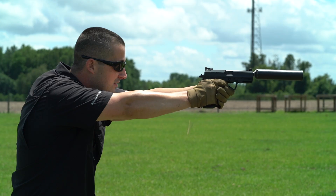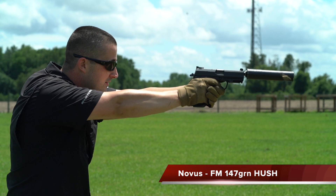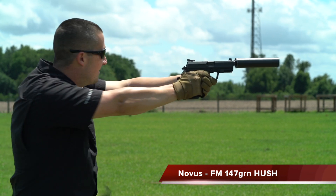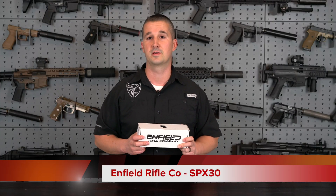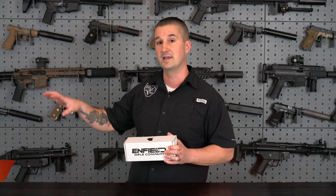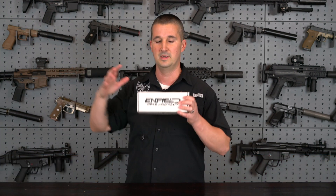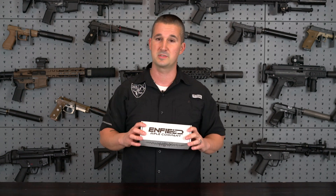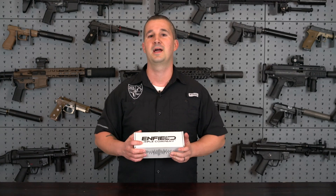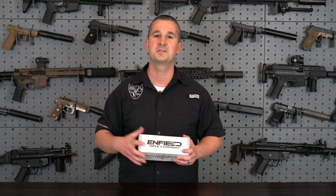Hey everyone, welcome back to the NFA Review channel. We have another suppressor review from Enfield Rifle Company. If you guys remember, they were on my channel last year with their Novus, which is a multi-caliber, multi-use suppressor that you guys really seemed to like. Now they have a brand new model, the SPX-30. This is going to be leaning more towards rifle use only. The Novus was more for handgun that you could use on a rifle. This is just for rifles, specifically precision shooting and your AR-type platform. Today we're going to shoot it on .308 and .300 Blackout, take a closer look, and then hit the range.